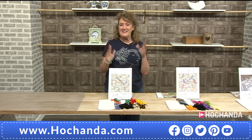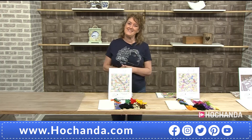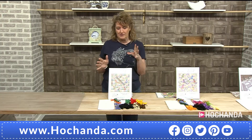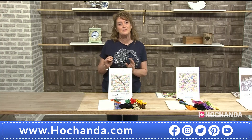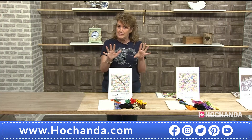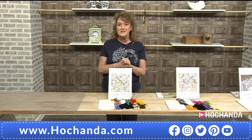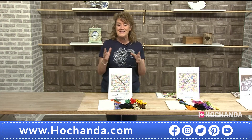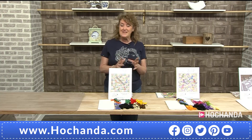Hello and welcome back. New supplier alert — we have a fabulous brand new brand to us here: DoodleCraft Design, and we're talking cross-stitch. These are such clever designs because they have a practical use once you've stitched them out as well. We're looking at game boards — things like snakes and ladders, ludo, backgammon, chess — all of those traditional games, stitched out on your aida to create something that is going to be a piece of art that you can pass on through the generations, but at the same time you could actually use it and play with it.